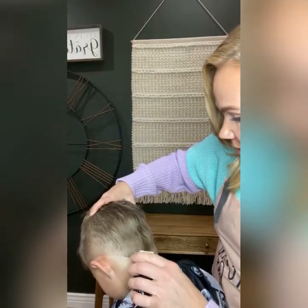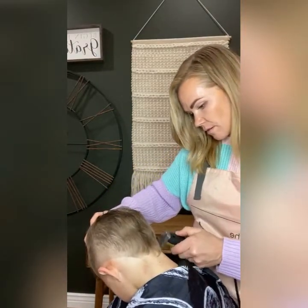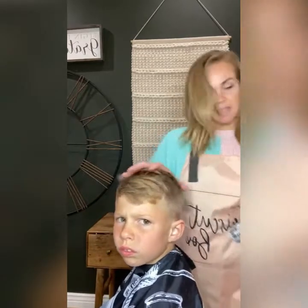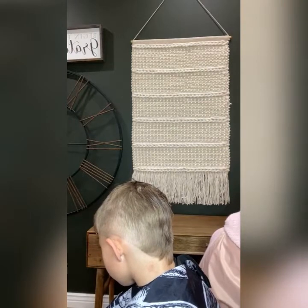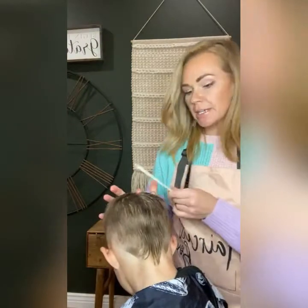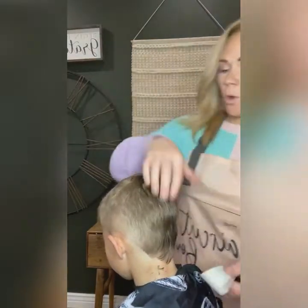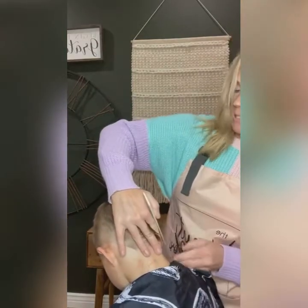Check both sides and make sure they're even. Now I really want to make it a nice crisp V. I'm going to get that wet, comb it straight down, and cut that really nice and crisp. We're not really going for a full mullet — we're going to kind of blend this down.